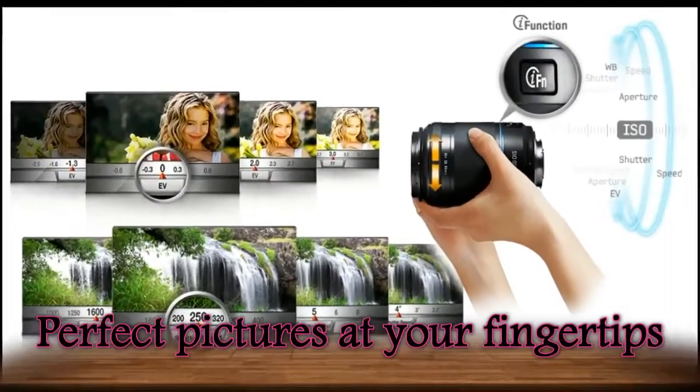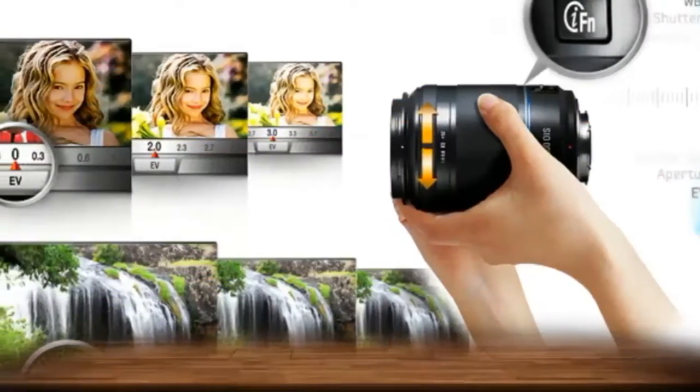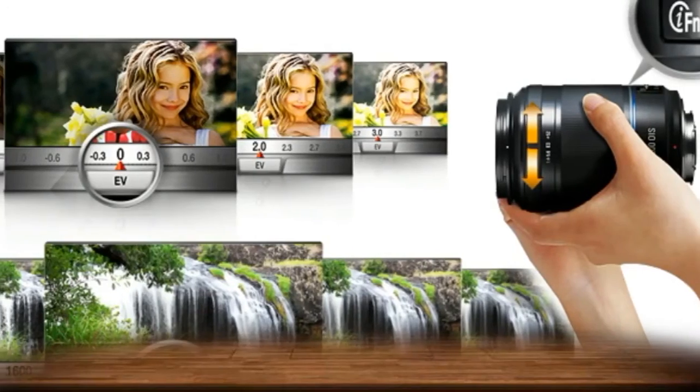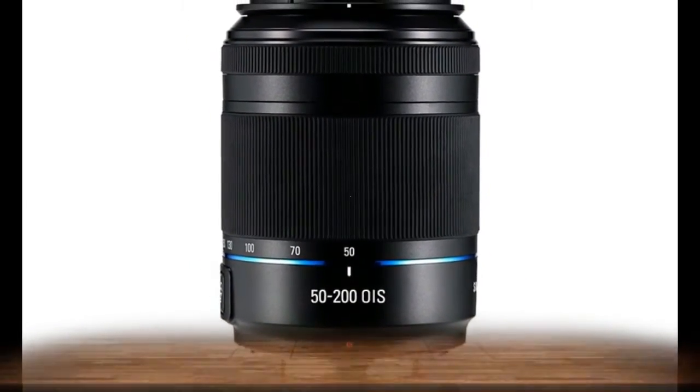Taking professional quality pictures is now as easy as smiling for one. The intuitive i-function lens gives you quick and easy, one-touch access to all your camera's manual settings. Adjust shutter speed,